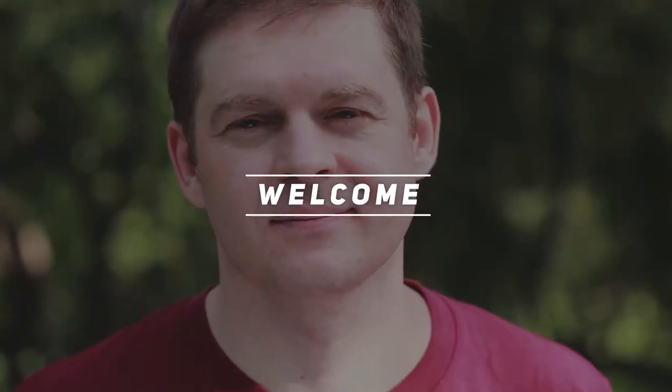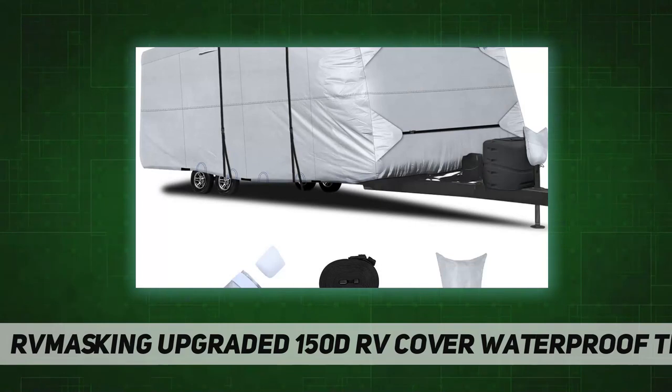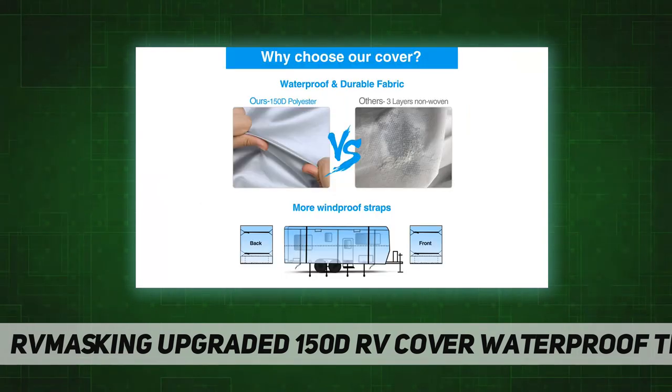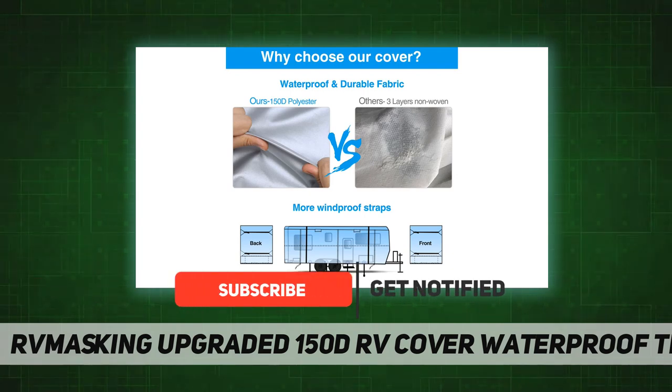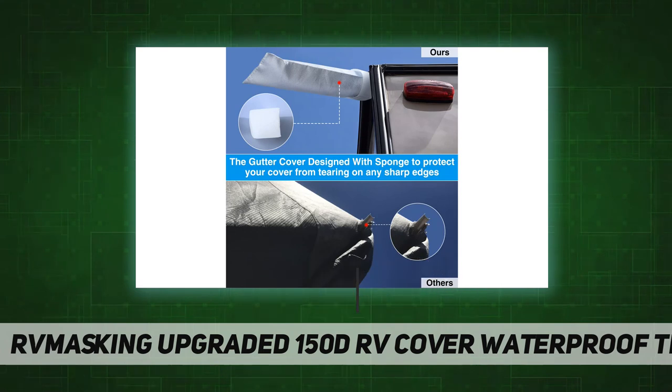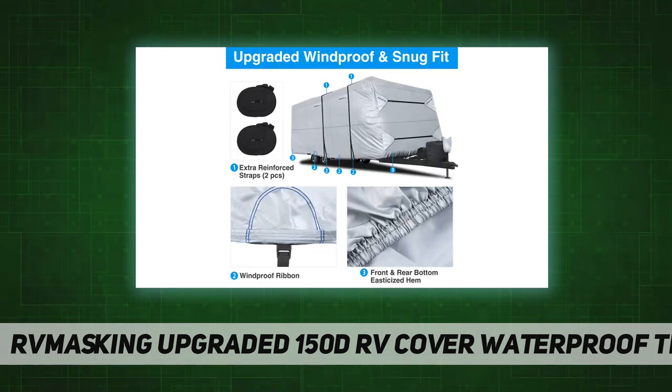Welcome back to my channel. This is the RV Masking upgraded 150D RV cover — a waterproof travel RV cover made of high-density 150D polyester with silver coating for easy installation, custom fitting, and extra strength. These water-resistant covers feature high-density polyester that is much more lightweight than leading brands, plus exclusive features for easy use and improved durability.